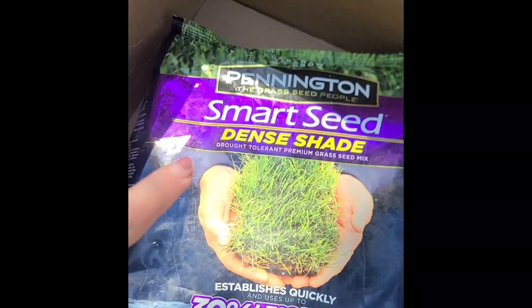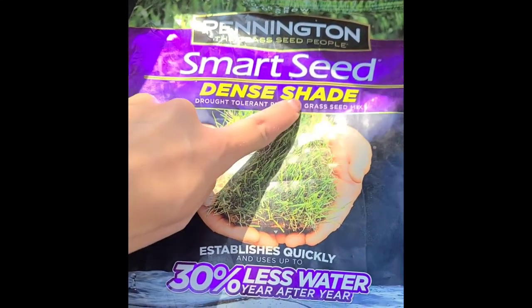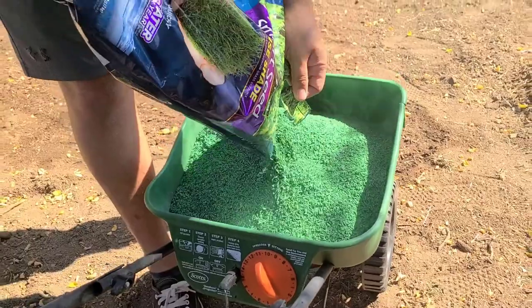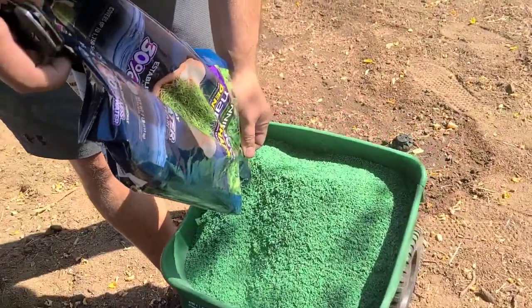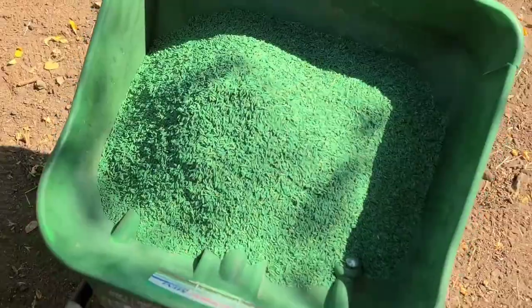We bought our seed — this is dense shade seed. You want to be sure when you're buying your seed that it's going to work for the area where your grass is planned. Our backyard has a lot of shade, so we bought a specific kind of grass seed for shade.